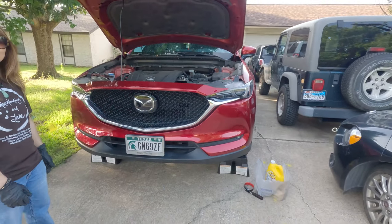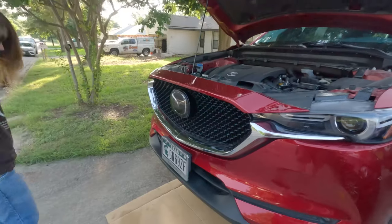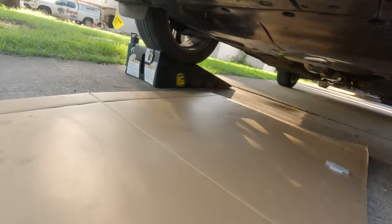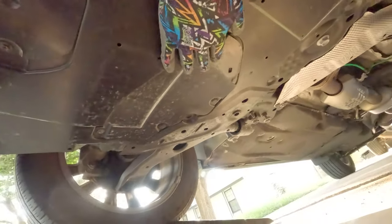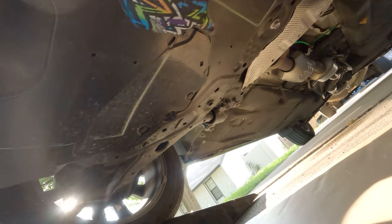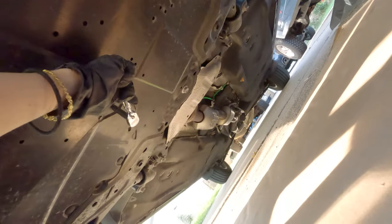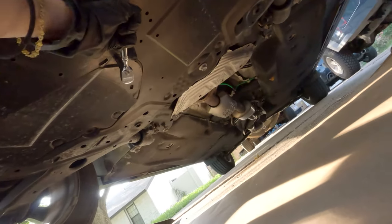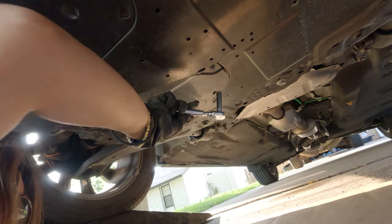Alright, so we already got it up on the ramps and now we need to get underneath it, so let me grab a piece of cardboard. Mazda actually makes it pretty easy for us. Get under here and this panel right back here is the one you gotta take off. You have like two little 8mm bolts to take off, and then there's these little push pin things — you get underneath there and pop those out and pull the little pins out.